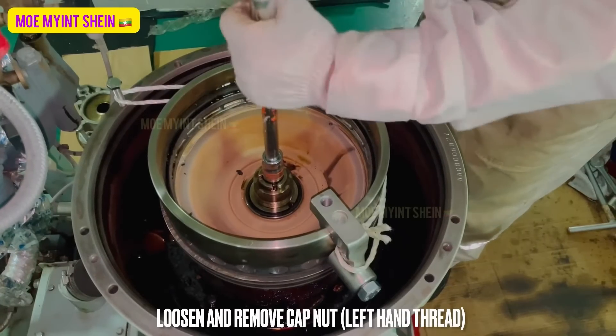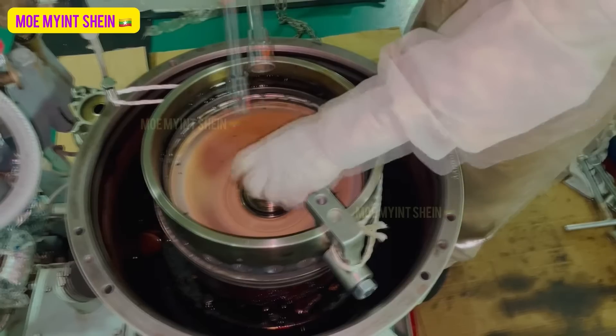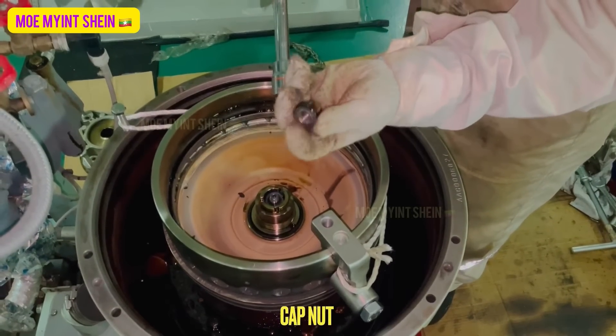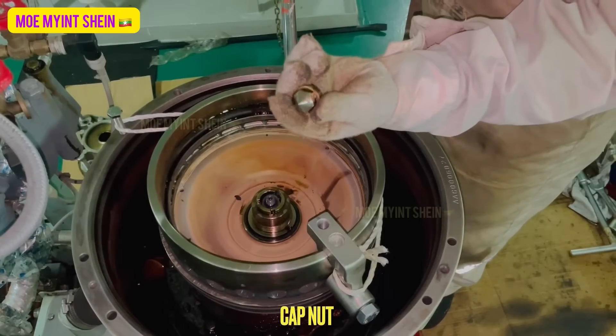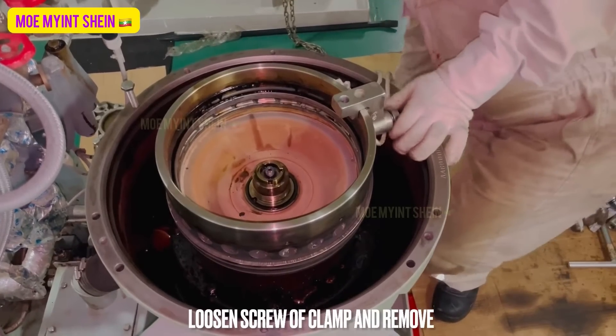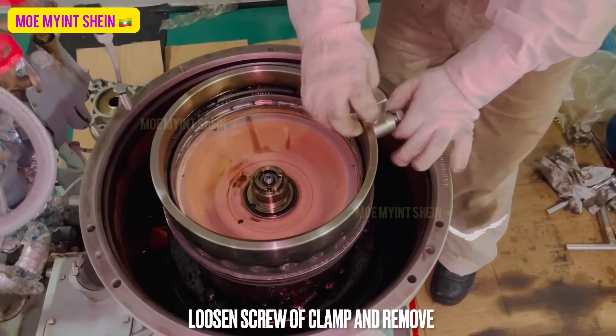After then, loosen and remove the left-handed nut. Remove the screw of the clamp and remove the clamp from the bowl body.